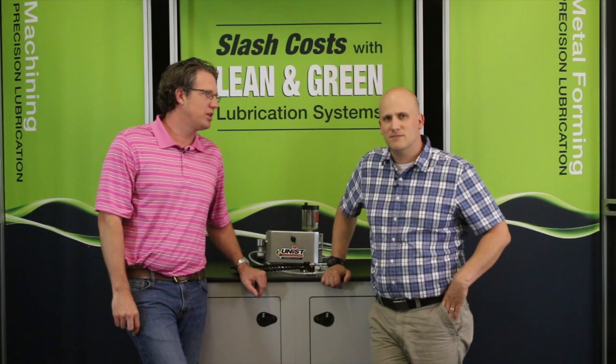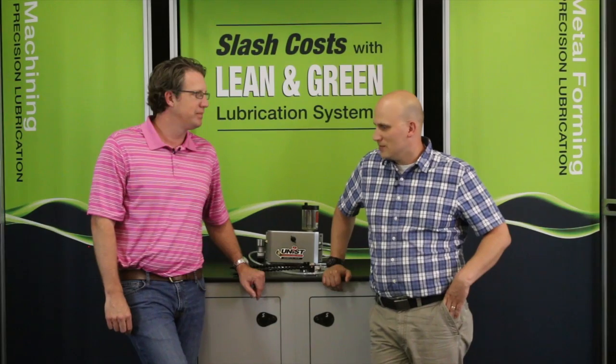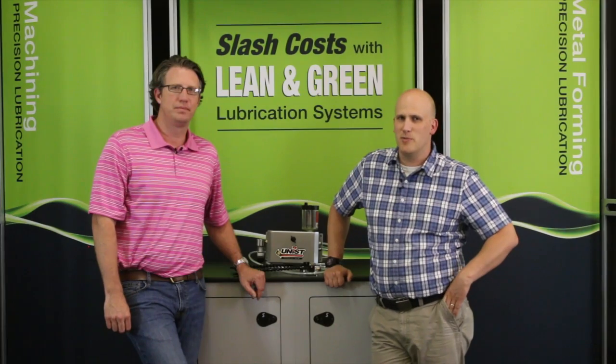Well, thanks Nate for coming in today and sharing a little bit about the dual channel system — we appreciate your time. If anyone has any more questions, give us a call or visit us on the web at unist.com.